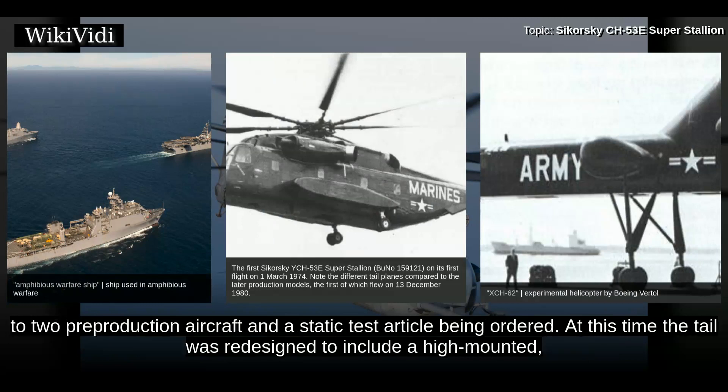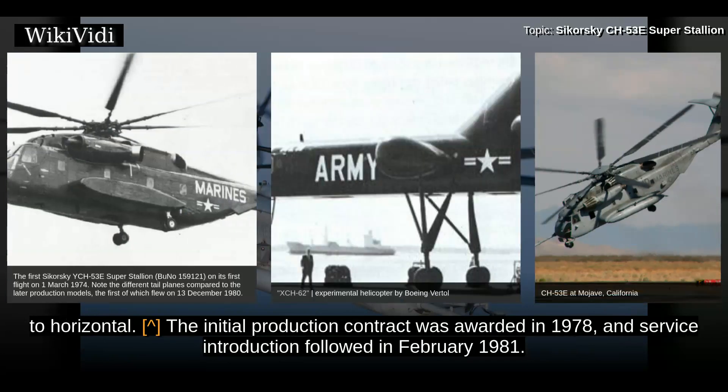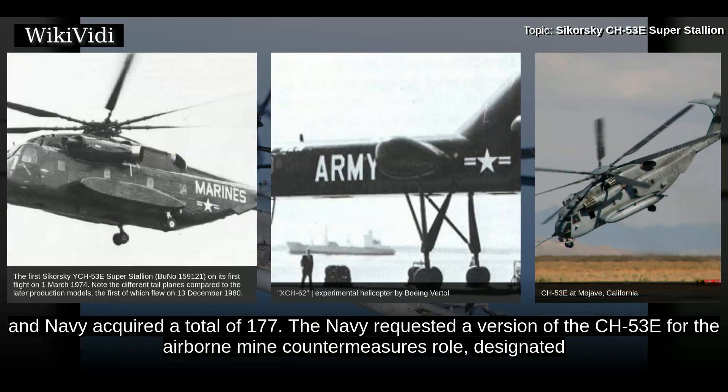This led to two pre-production aircraft and a static test article being ordered. At this time the tail was redesigned to include a high-mounted horizontal surface opposite the rotor. The initial production contract was awarded in 1978, and service introduction followed in February 1981. The first production CH-53E flew in December 1980. The US Navy acquired the CH-53E in small numbers for shipboard resupply. The Marines and Navy acquired a total of 177.